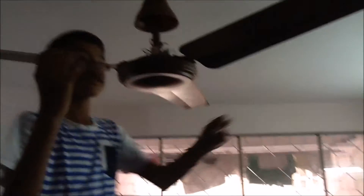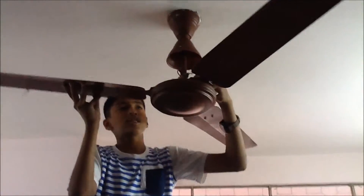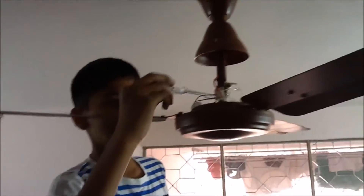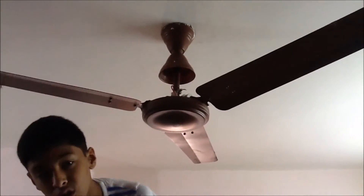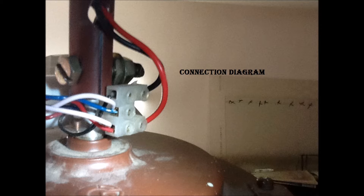Before I start the work, I want to show you the connection diagram — it's very important. If you change the wires, your fan is going to go slow or not rotate. For my Crompton ceiling fan: the black wire is the starting winding which goes to the power. The blue wire and one capacitor wire go together without power. The red wire and the other capacitor wire should go to the power. That's how it's balanced and the fan rotates.